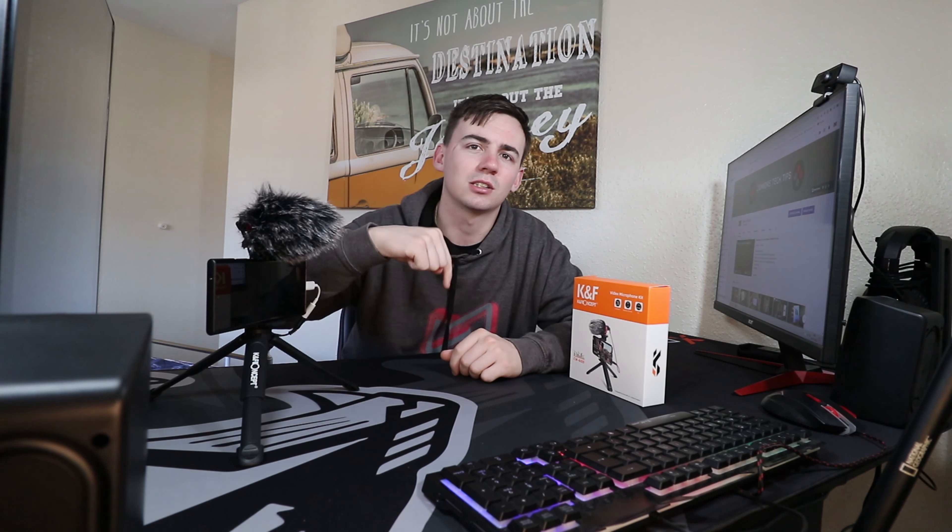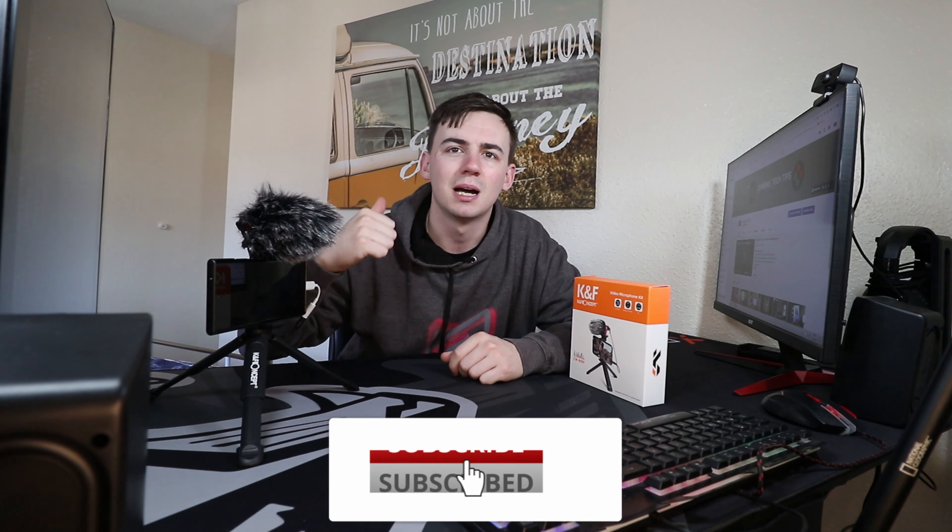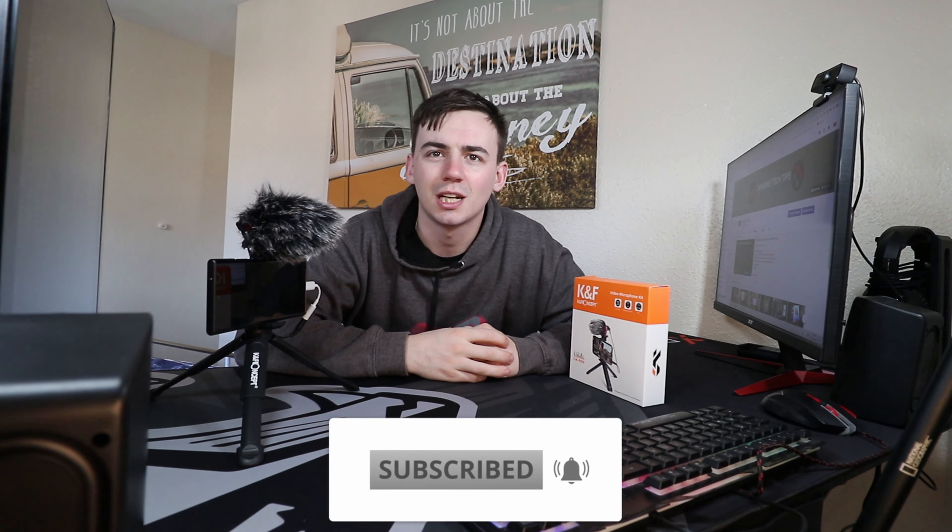That is the video done for the KF Concept kit — thank you very much to those guys for sponsoring this video. If you go down to the description, there will be links where you can pick this up and also an offer code to get it a little bit cheaper. Thanks very much for watching — if you enjoy my videos, hit the subscribe button and the notification bell. I'm Junius Tech and I'm out.